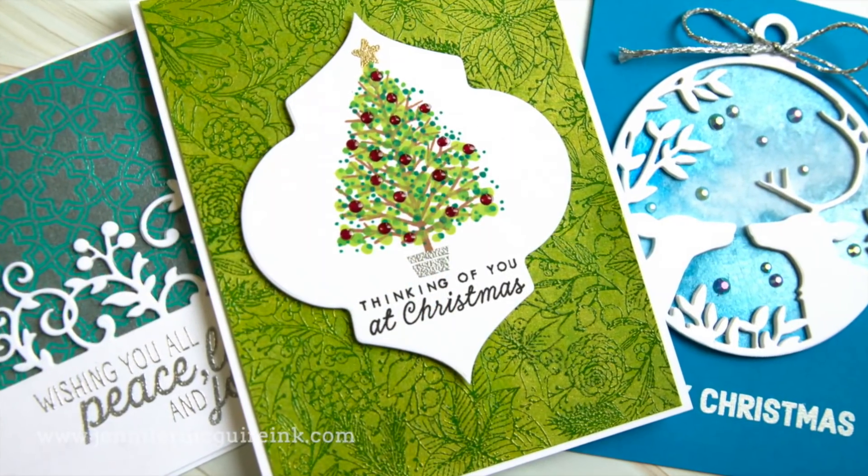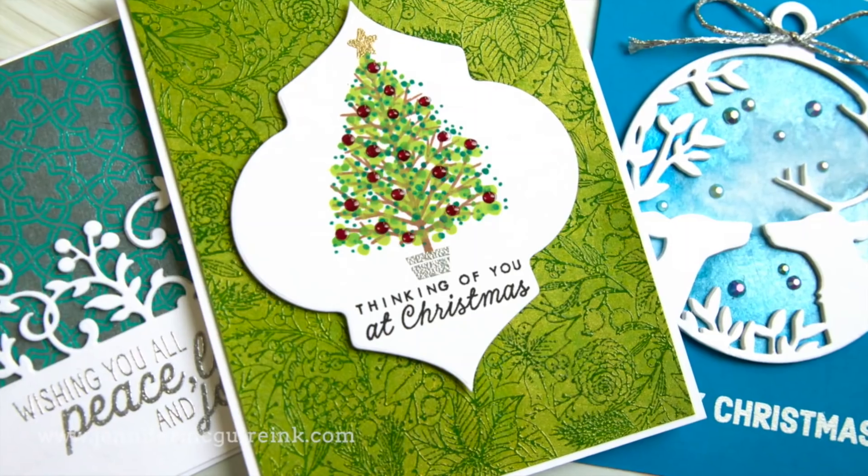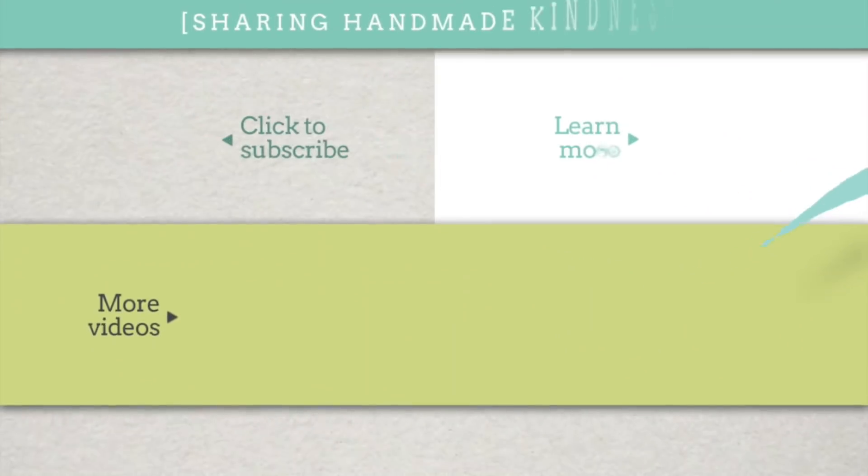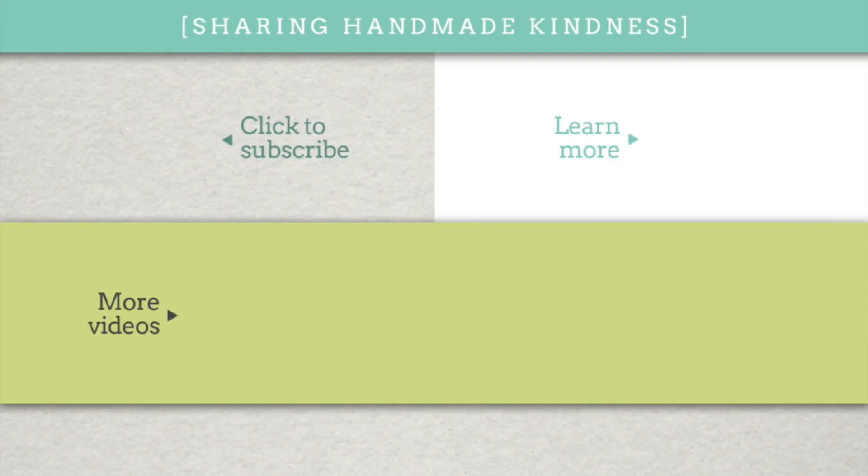There you have some ideas for using these inks — I hope it inspires you. If you're interested in the supplies, I always have them in the description below. In the middle are more videos for you to check out. I appreciate you spending time with me — I know my videos are long, so a big shout out to you for sticking with them. If you have any questions, let me know in the comments, and I hope to see you again soon.